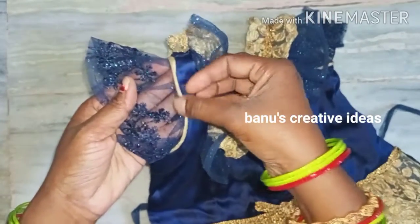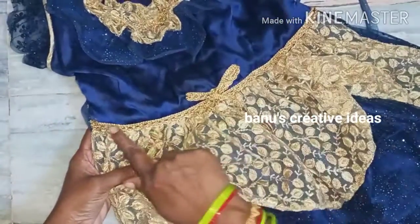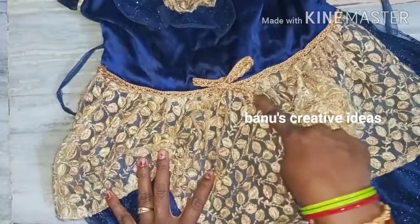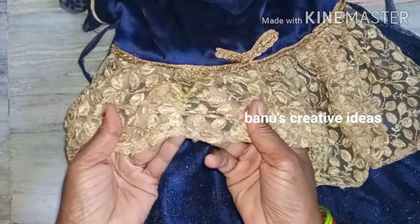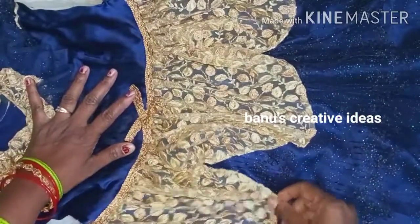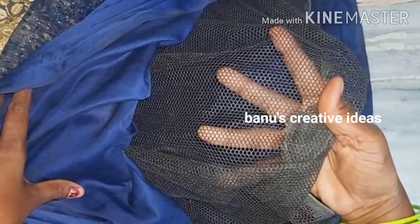Then I will put a gold pipe in the navy blue cloth. I will put a satin cloth in the net cloth. I will cut the lace in the gold color and cut the lace in the bowl and cut the net cloth. I will cut the petals in the shape of the petals and cut the petals in the middle. I will use this net cloth for 1 meter, then I will use a satin cloth and can-can.